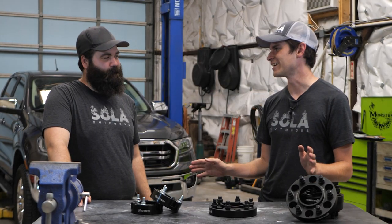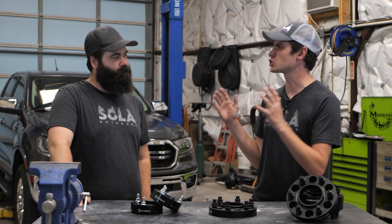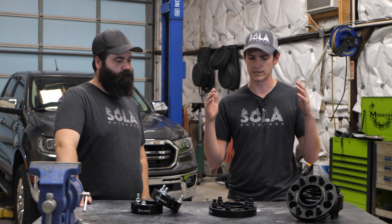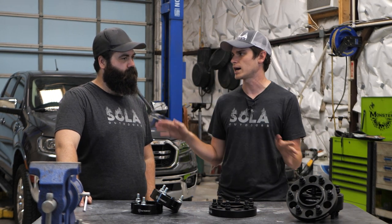My thought process is, we're not going to go super expensive on this. I'd like to build this like someone who just bought a new truck would build it. A lot of people go straight into a spring lift, new struts, new shocks, the whole nine yards. You're looking at anywhere between $500 to $1,200 for mid-tier stuff.